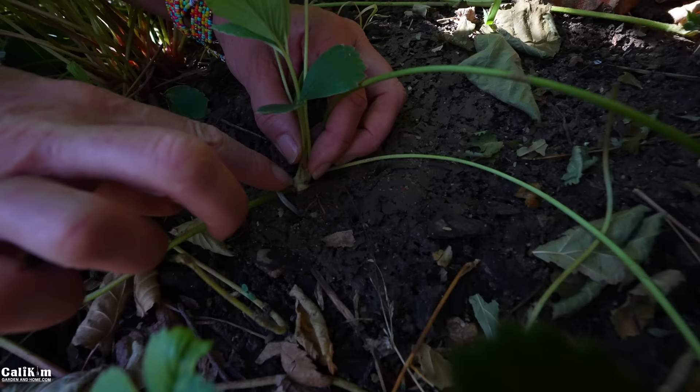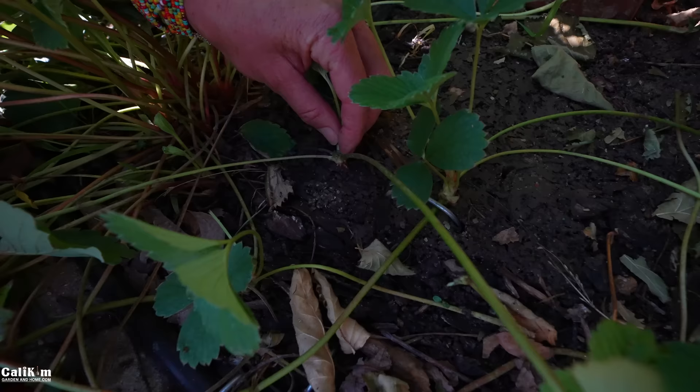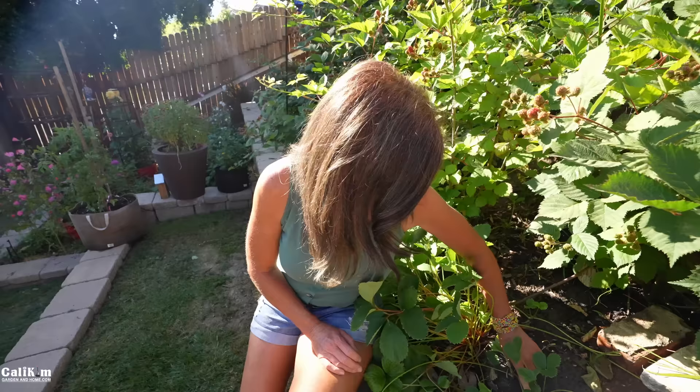These plants are just producing runners like crazy right now. If you do want to grow the strawberries for fruit, you'll want to trim the runners and save rooting them for another time in the season once your plants are done producing. But I'm really trying to expand my strawberry patch right now, so I'm rooting them now so I have additional plants that will produce for me later in the season.